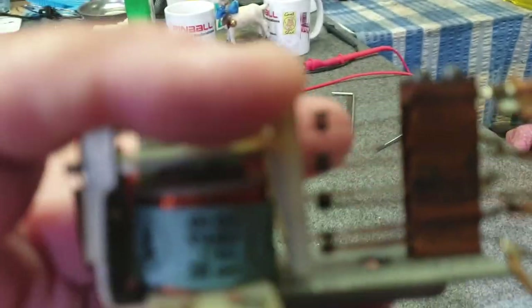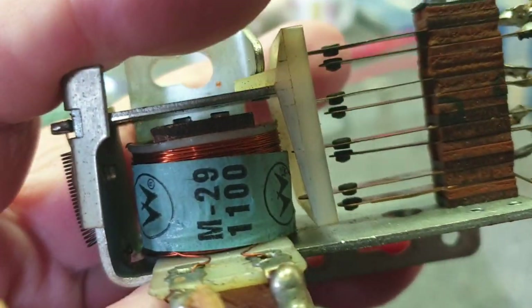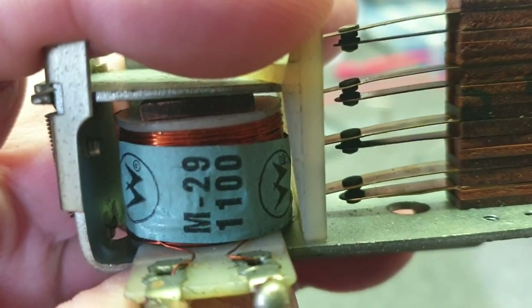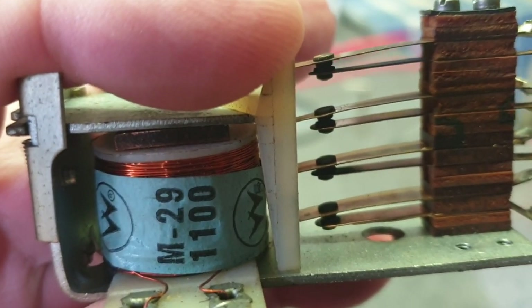Just like that — they're all normally open switches and now they're closed. The action of that one relay can change four things in the game essentially.